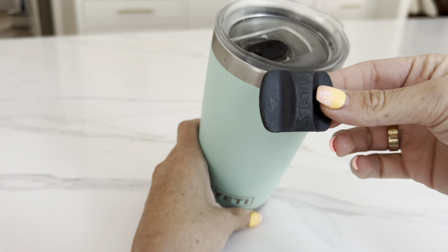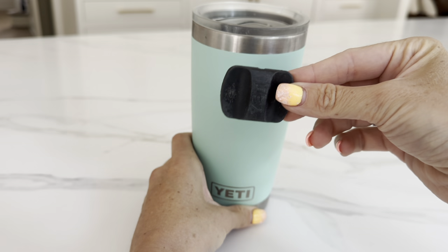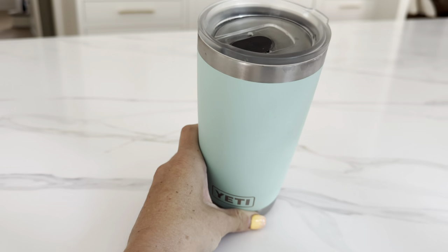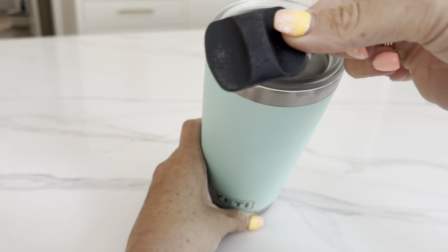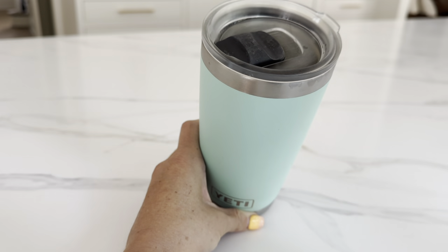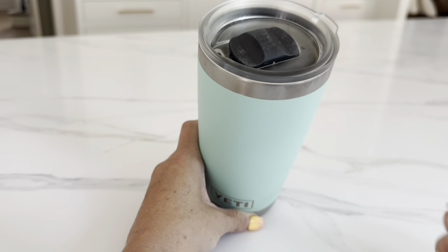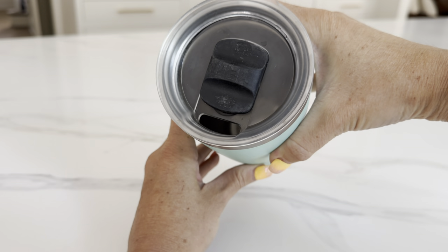I just ran this through the dishwasher. I like to take the magnetic part off so I can get under here to clean it out as well. All you do is take it off pretty easily, and then it clicks right back in with the magnet, and then you just slide to drink out of the opening right there.